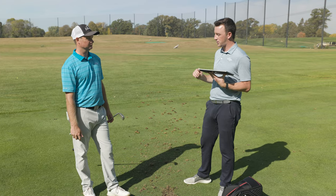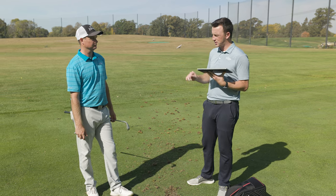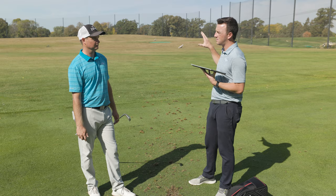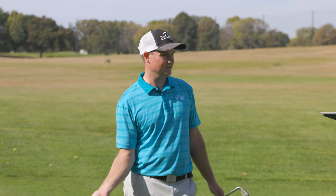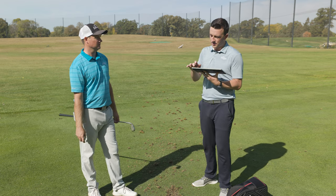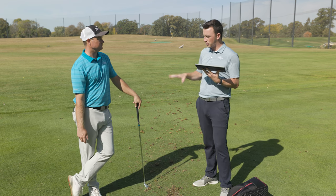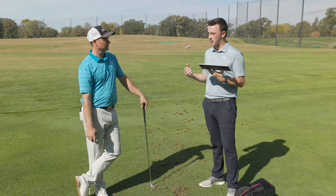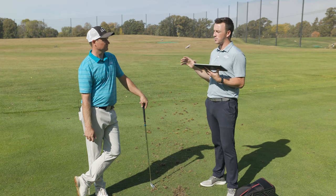That was 10 shots each with the JPX 923 Hot Metal and Hot Metal High Launch. Just hitting the shots, did you notice a difference in trajectory? Yeah, it looked higher — definitely a little bit higher, not drastic, maybe five or six feet. I've got the numbers here and I'm curious, as a fitter you mentioned how much you like the addition of this to the line — it gives you more possibilities and can really help a lot of golfers. So what numbers or metrics would you specifically be looking at that would make a difference for you?